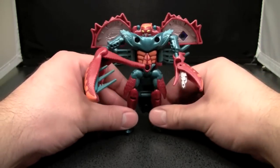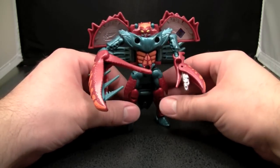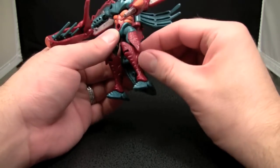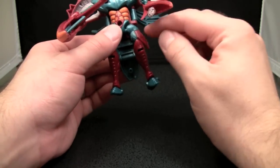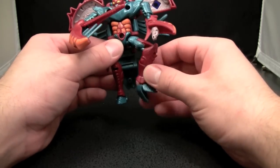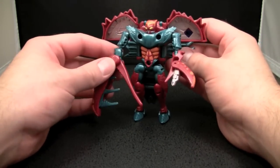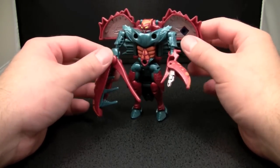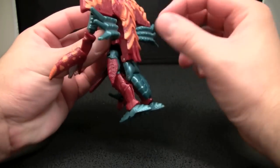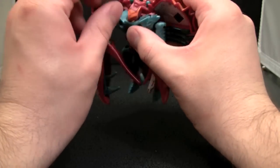The turquoise is obviously much more pronounced in this mode. Unfortunately, he is kind of limited by posability on the legs, simply because a little bit of plastic keeps the legs from really doing much or turning to the side at all. He is a little bit top-heavy, so what I like to do is just put his crab legs directly on his back. And his head, as you can see, keeps falling into the body.